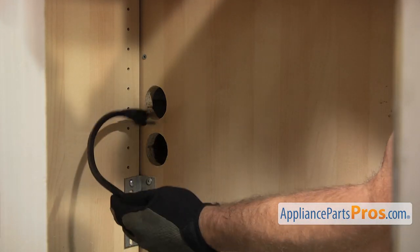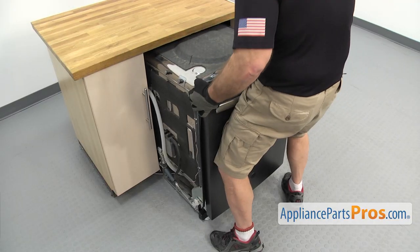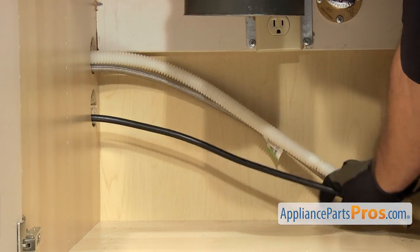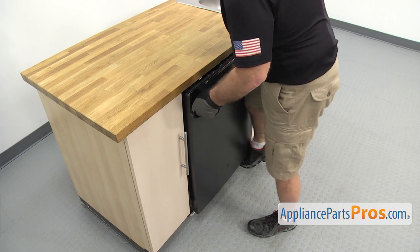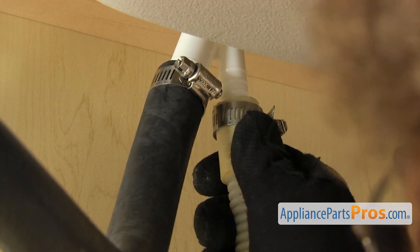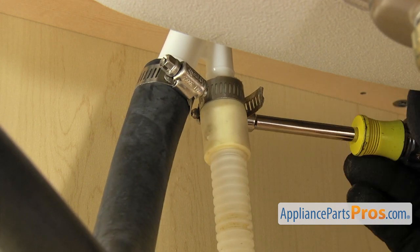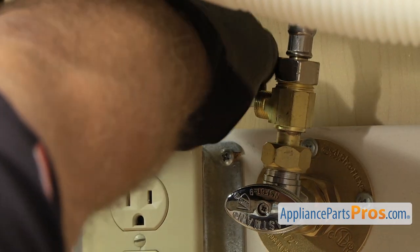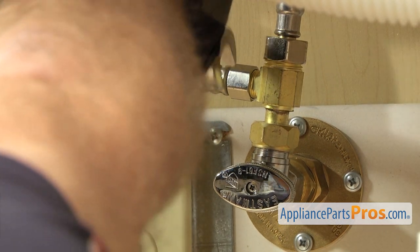Now we have to reach underneath and put the lines through the cabinets. We want to push the dishwasher in about halfway, then go underneath the sink and pull on the lines to make sure they're not caught on anything. Then we can push the dishwasher in the rest of the way. Now we can reconnect the drain hose to the air gap. Once you have it pushed up into place, we're going to use our 5/16 inch nut driver to tighten down the clamp. Once you have the drain line hooked up, we can hook up the water line. All you have to do is get it started by hand, then reach in with our 5/8 inch wrench to tighten it down so it doesn't leak.